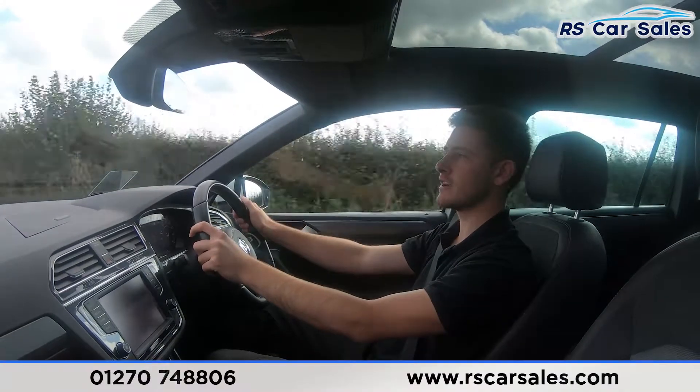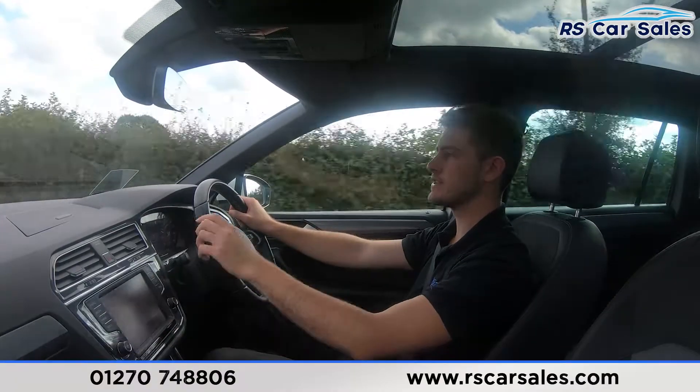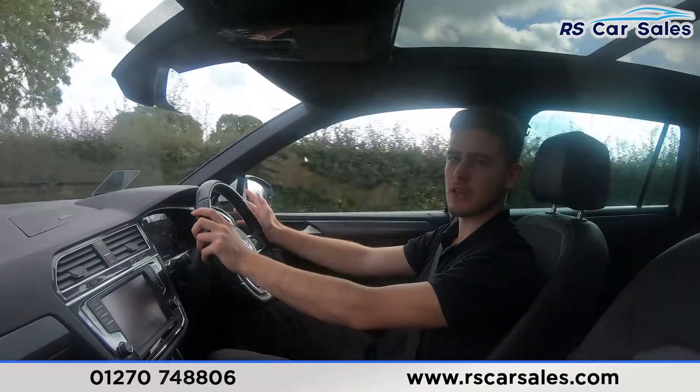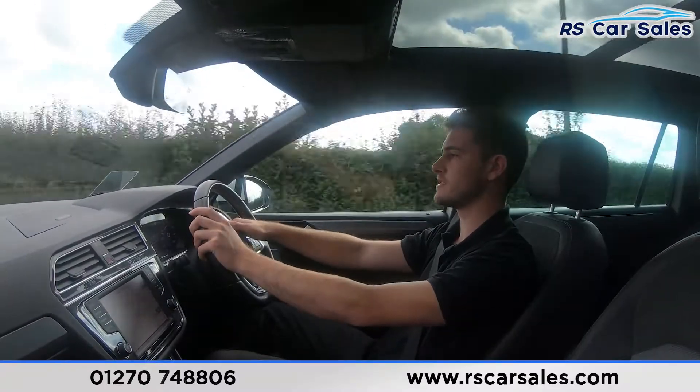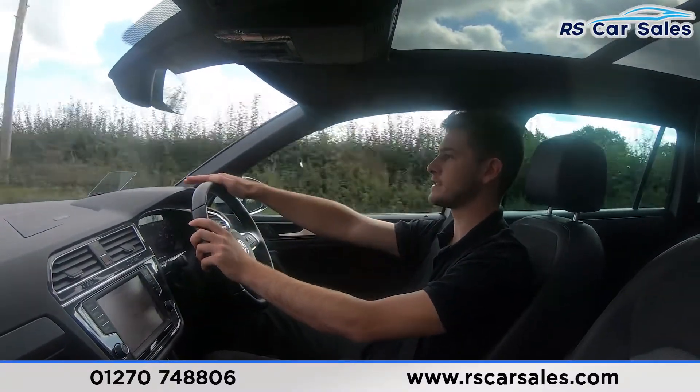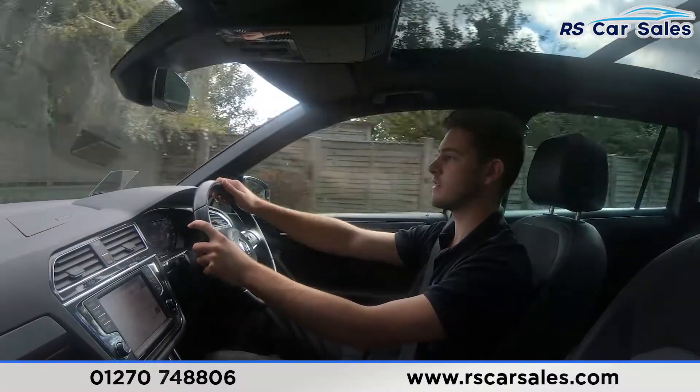We've then got plenty of great tech in here — features like Apple CarPlay, Android Auto, MirrorLink, satellite navigation, DAB radio, the list goes on. And of course we've got this beautiful digital display as well as the heads-up display just above. It really is crammed full of great technology, this car.